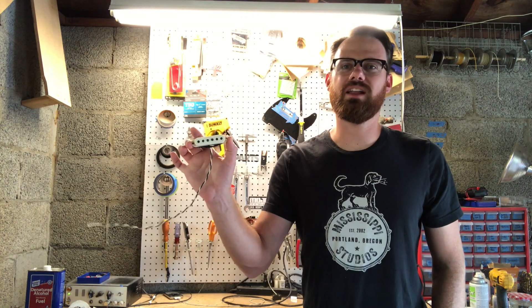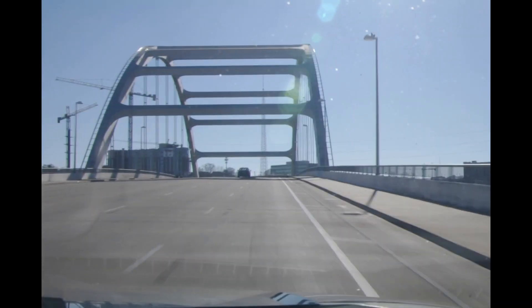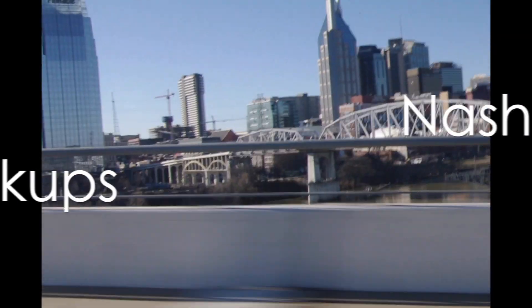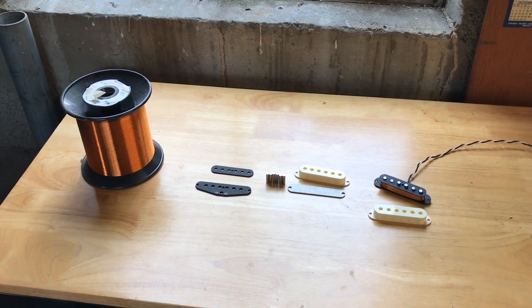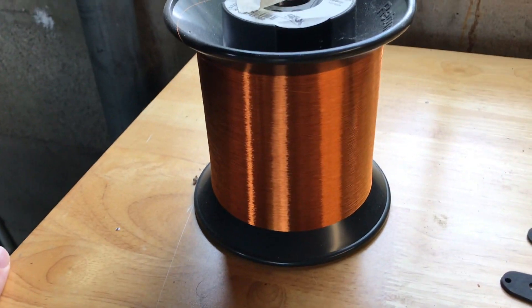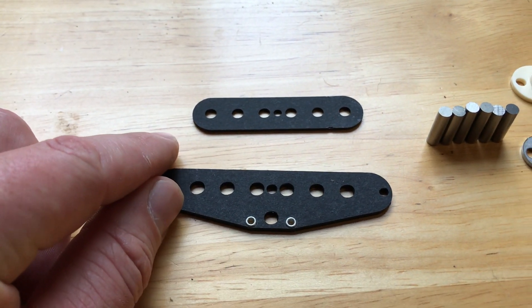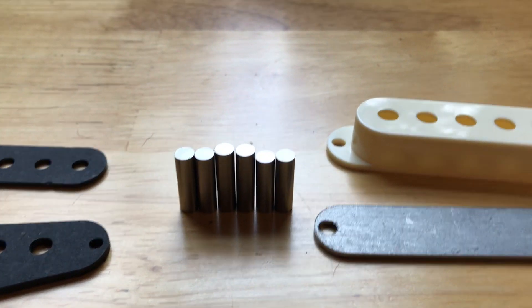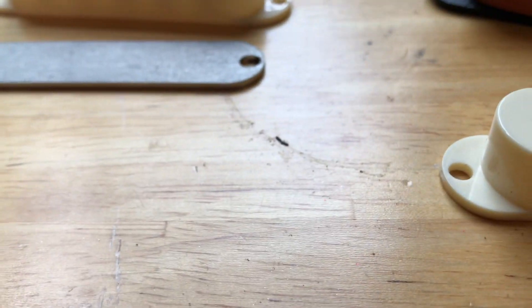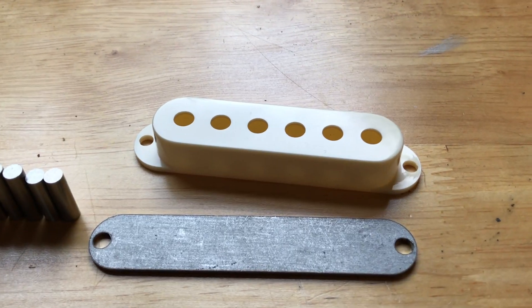Today we're going to be building a Stratocaster pickup — a late 50s, early 60s, what I call a Kennedy Stratocaster pickup. We're using 42 gauge heavy build Formvar wire, which has a rich coppery color. The flatwork is black — you can buy these online, they're laser cut out of vulcanized fiberboard, a really strong material. We've also got our Alnico 5 pole pieces of varying heights, and we're going to be putting a base plate on this pickup for the bridge position.